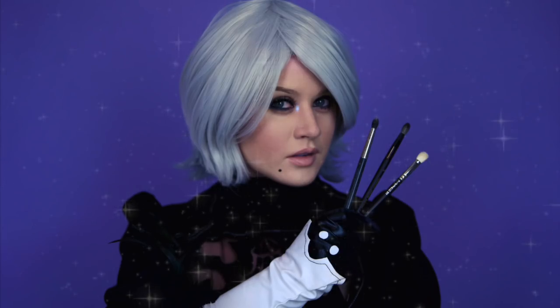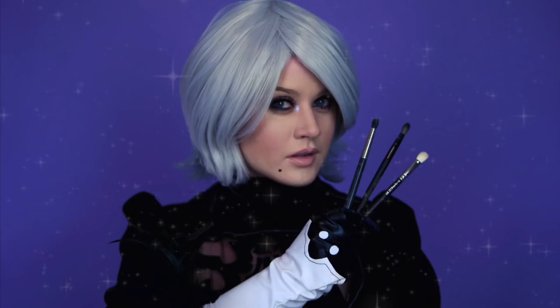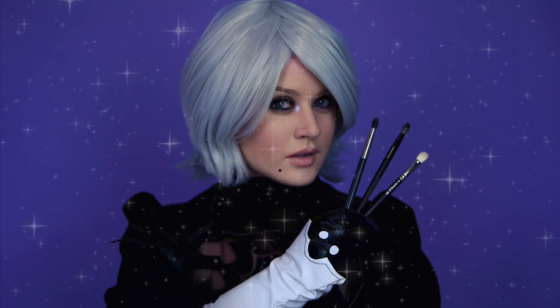Thank you so much to Kyle McCarley, the voice of 9S, AKA Best Boy. You can catch Kyle on Twitch in the link below. Also, thank you so much to Epic Cosplay Wigs for providing the wig for 2B! Be sure to check out my past collaborations with Square Enix like this unboxing video of the NieR Automata figures. Glory to mankind, bitches!